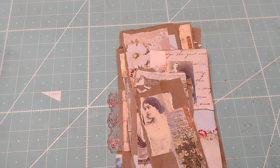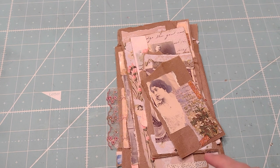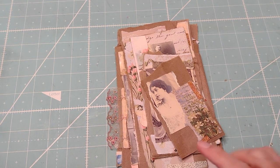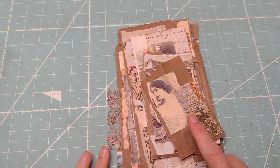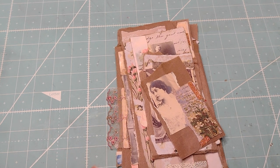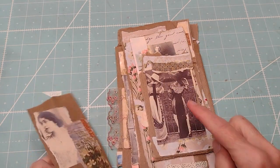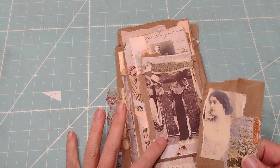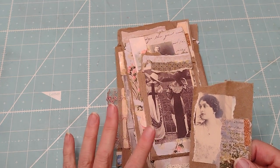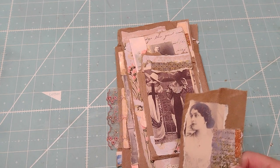Hi everybody, this is Roxy. I'm just making some collage tags slash ephemera for upcoming projects that I'll be making. I saw this on Ruby and Pearl XO — I'll put her link down below, she's awesome, I love her. So I actually downloaded her Vintage Lady collage that's in her Etsy shop.